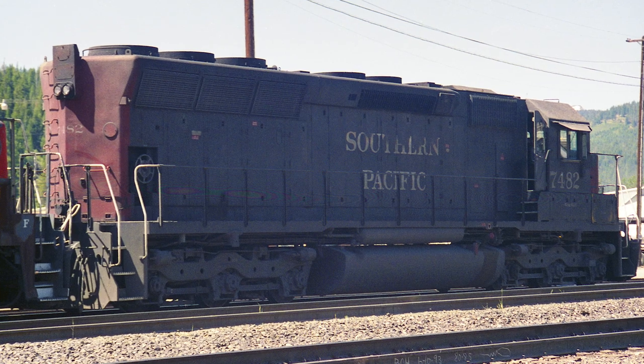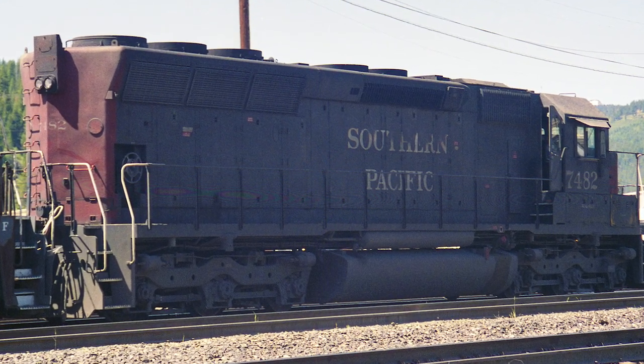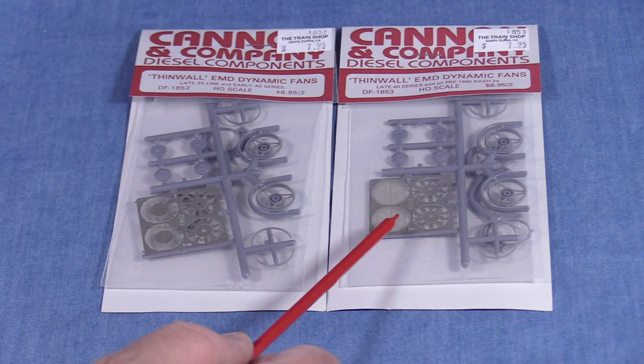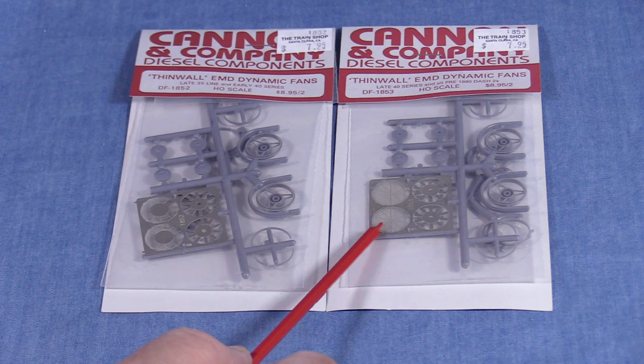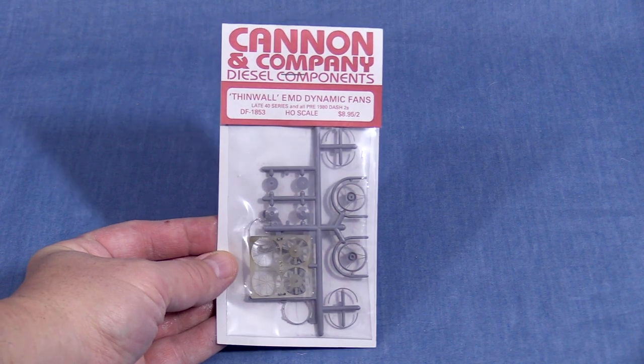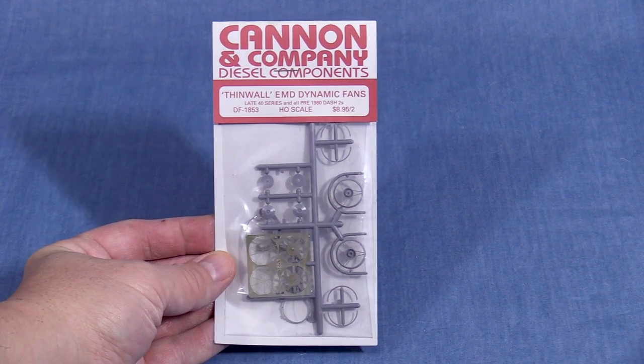Canon also has dynamic brake fans. These have a shorter fan base than the radiator fans and they have more blades. Both of the sets that would work for this project, 1852 and 1853, have 10-bladed fans. As with the radiator fans, the difference is in the grill style. Since all three EMD locomotives in this build have plain grills, I'll be using set 1853 on each.